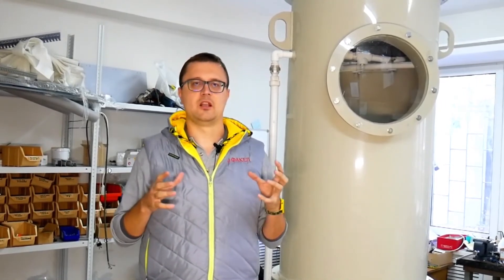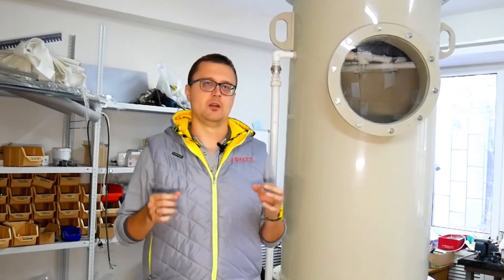I've just told you about a packed bed scrubber and described its operation. I believe you now possess a much better understanding of how it works. We produce metal and plastic scrubbers, so don't hesitate to ask — we're here to help.